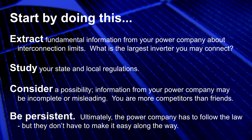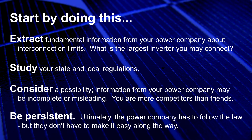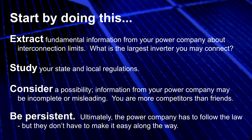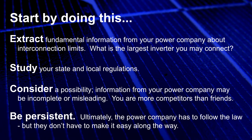The first step in developing your plan is to contact your local power company and determine the maximum amount of inverter power you're allowed to connect to the grid. As soon as possible thereafter, you should select the inverter hardware you wish to purchase, then apply for and obtain an interconnection agreement with your power company.